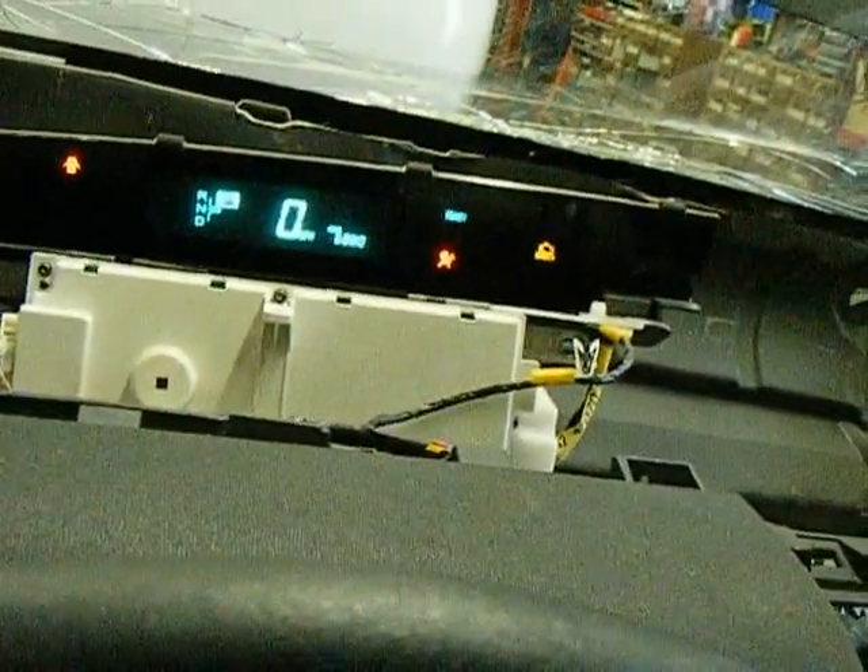We have an airbag light because there's no airbags, and we have a blinking gas gauge because there's no gas tank.